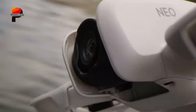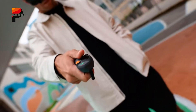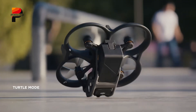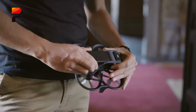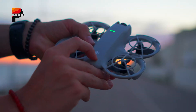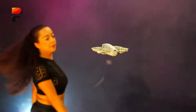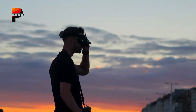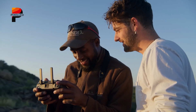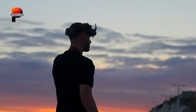Beyond individual consumers, the DJI Flip is poised to make an impact on the broader market. Its release aligns with DJI's strategic efforts to adapt to an evolving industry landscape. Amid increasing regulatory scrutiny and growing competition, DJI's commitment to innovation remains unwavering. The Flip exemplifies the company's ability to respond to consumer demands while maintaining its status as a leader in drone technology. Its combination of extended flight time, advanced imaging capabilities, and innovative safety features sets a new benchmark for the category, bridging the gap between entry-level and premium models.